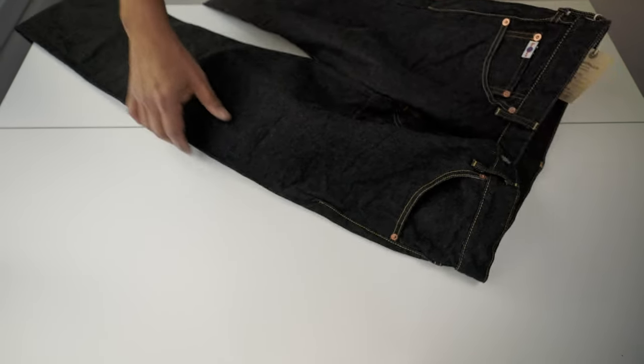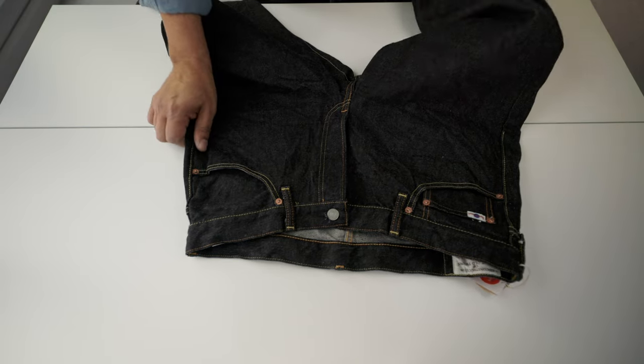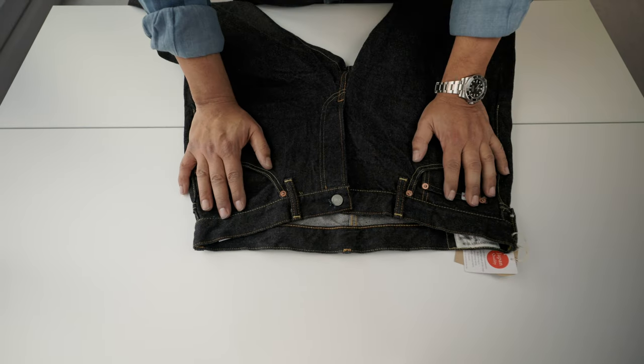Now let's take the measurements, which is very important to pick the right size of this brand — or any selvedge brand — online. You need to know how to measure jeans to pick the best size, because a few times I have been sending things back because they were too small or too big.